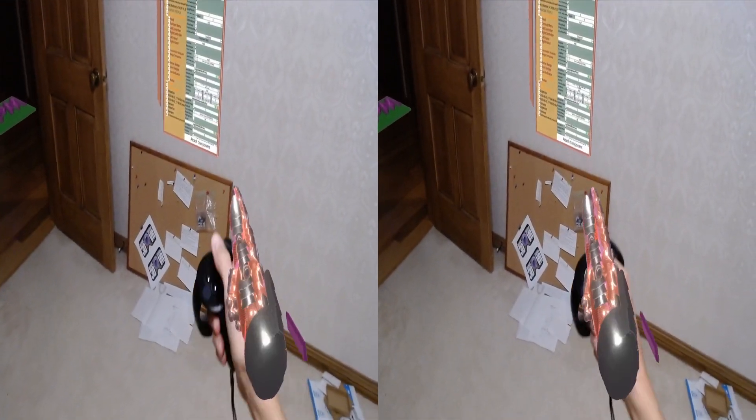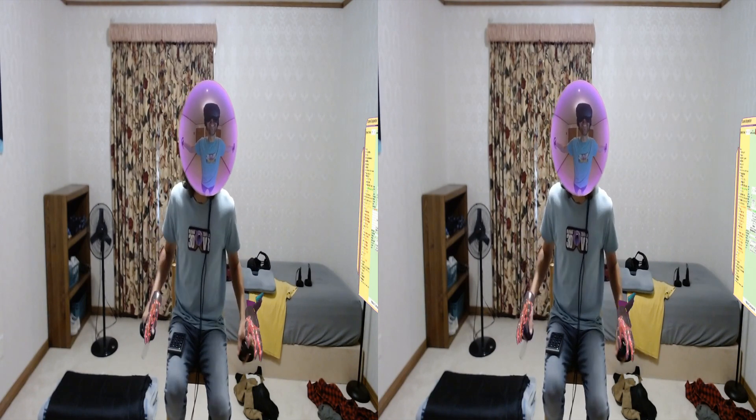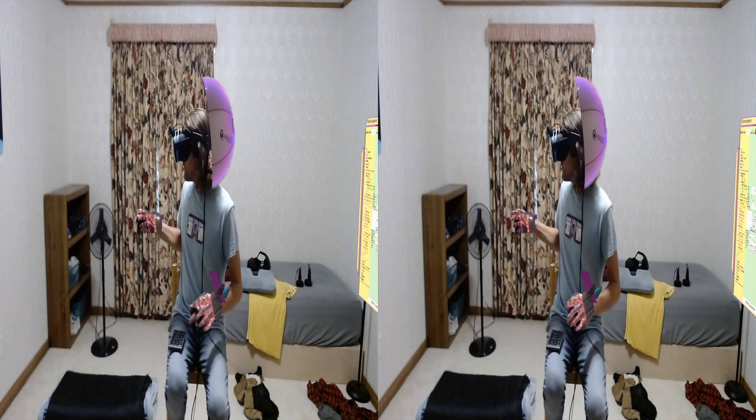Camera two! Hey, I'm Curious VR, this is the Curious VR Show. Welcome to the Curious VR Show — I'm Curious VR and this is my show. Stop recording.